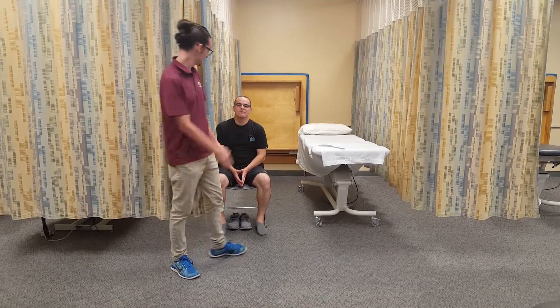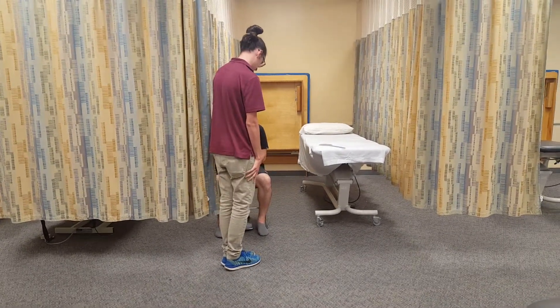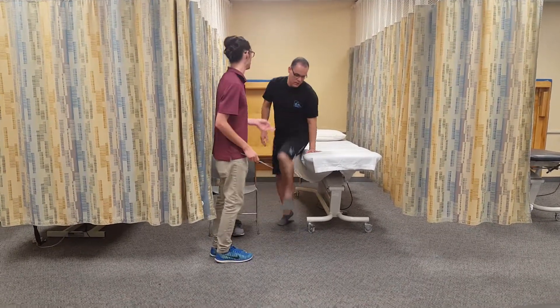I'm here with my patient Ernesto. How are you Ernesto? Today I'm going to be measuring the ability to move your leg out from this position to up here. Sounds okay? So I need you to lay down supine for me with your back.